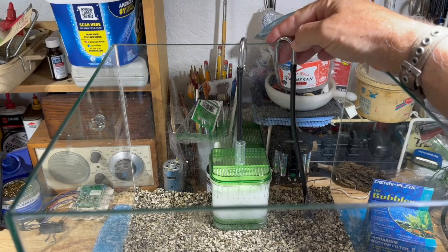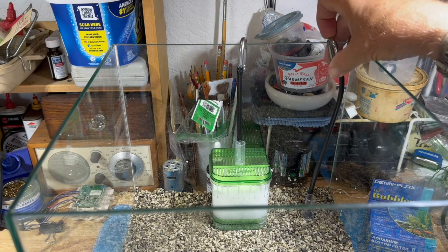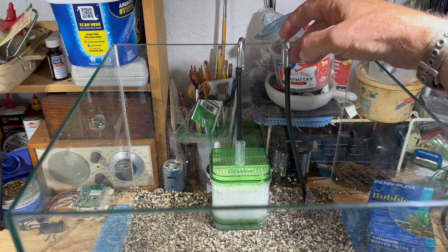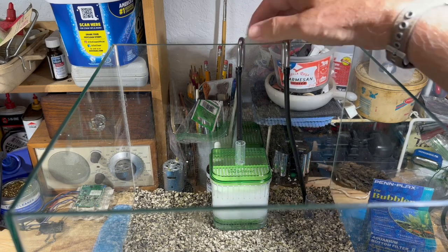I like these stainless steel u-bends - they're not that expensive, you get them off Amazon, and they will bend around the corner. That way when you bend your airline tubing over the aquarium it doesn't kink. I've used these for years and they're not that expensive, so why not use them on this aquarium.